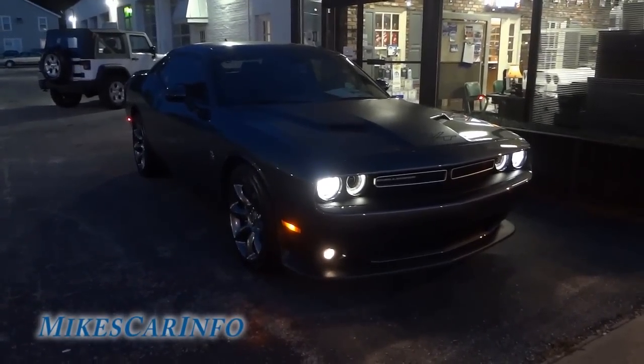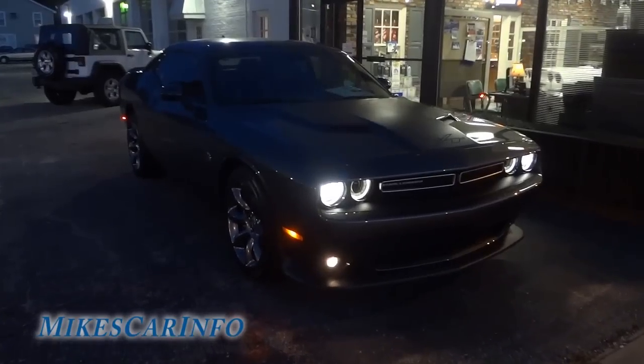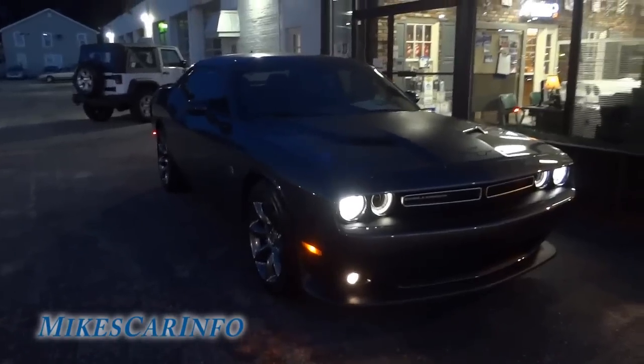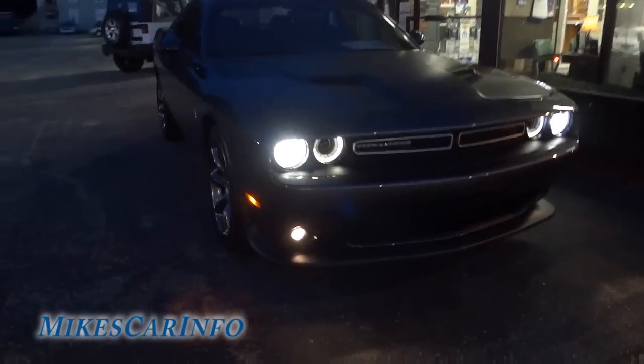Hey, this is Mike just checking out this 2015 Dodge Challenger with a Scat Pack — it's the R/T with a Scat Pack. I was just kind of checking it out at night to see what the lights look like, because it does have a different look for the 2015s.